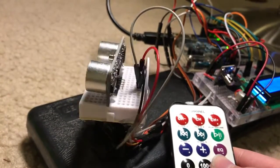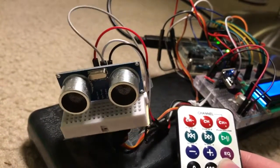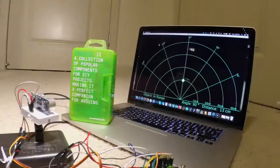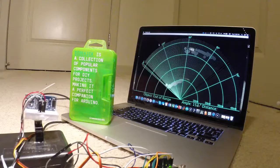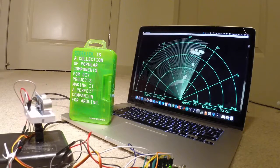Hi, my name is Kyle and this is my ENME351 final project. This is a remote-controlled sonar sensor built on an Arduino board and featuring an ultrasonic sensor and an IR receiver.